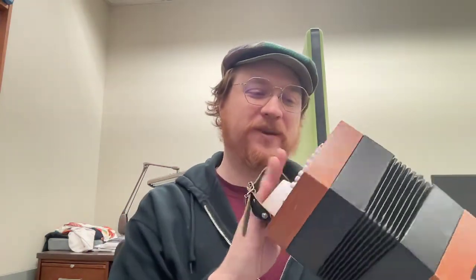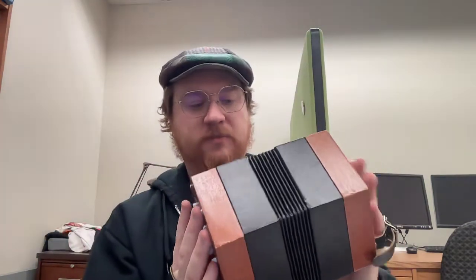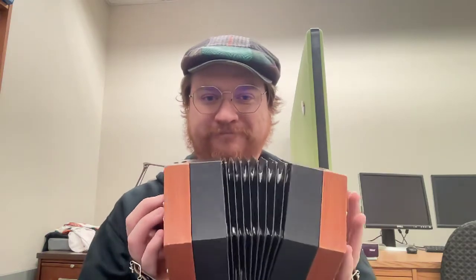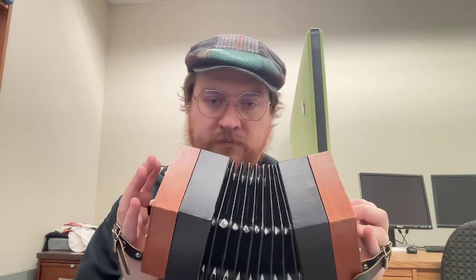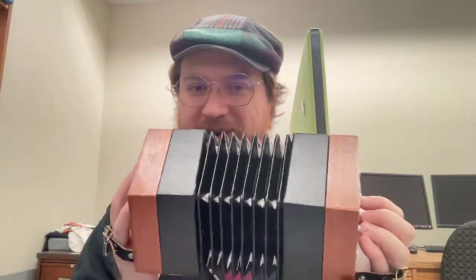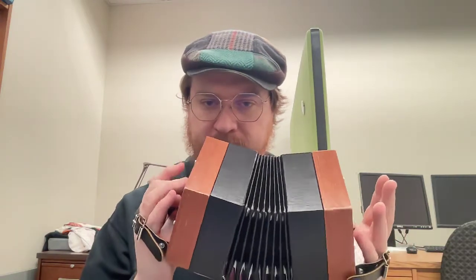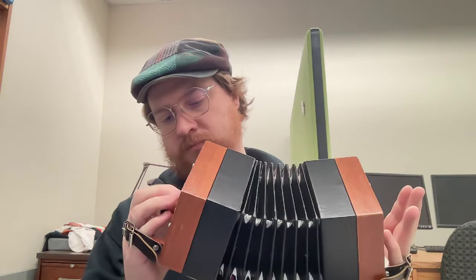I'm going to play both of them. This Trinity College one has a bit more leakage I think, and some of the reeds just don't sound as good. So I'll play this one first. [plays] Hear that? There it is — a little bit of buzz on that one. Obviously I don't know how to play yet, I'm just toggling through the buttons here.